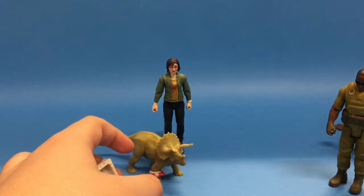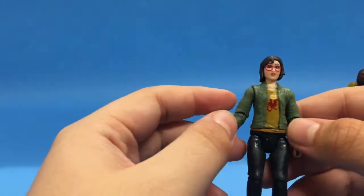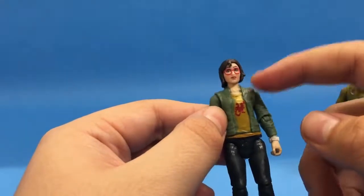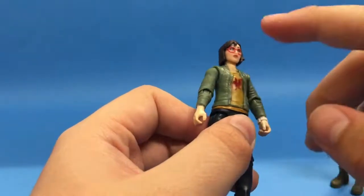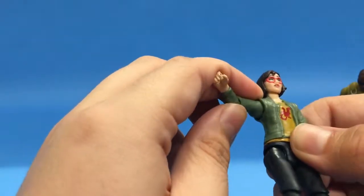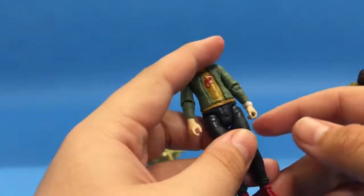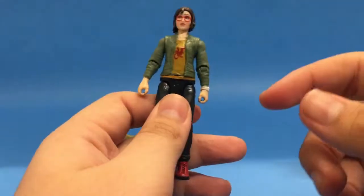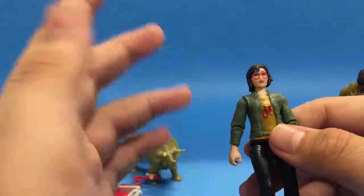Moving on to Zia — one complaint I have is the jacket. With Claire and Maizey, the jacket and sweater were separate plastic pieces, but for Zia the jacket is molded on. I can live with it though; it's not a turnoff. I like the character in the film — she's a strong independent woman who would immediately snap back at a character like Wheatley.